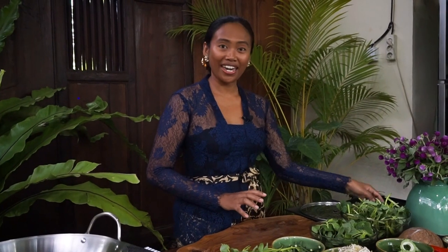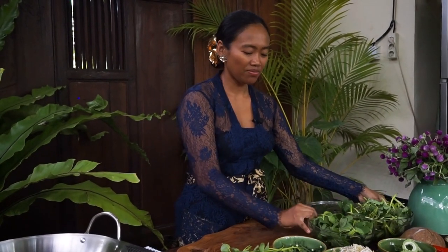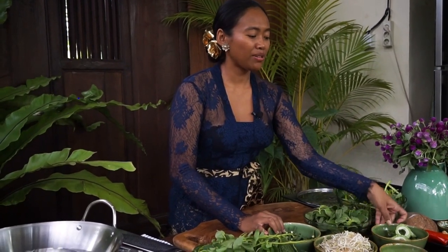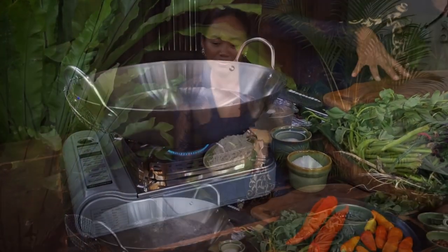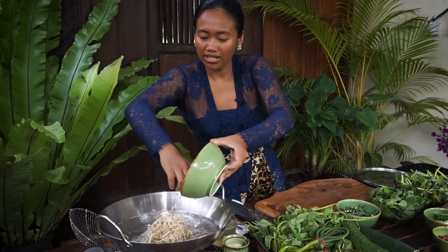So let's get started. Here I have morning glory, spinach, snack bean, bean sprouts, and bitter gourd. First I'm going to blanch the vegetables. I'm going to add the bean sprouts and cook them for around 10 seconds.